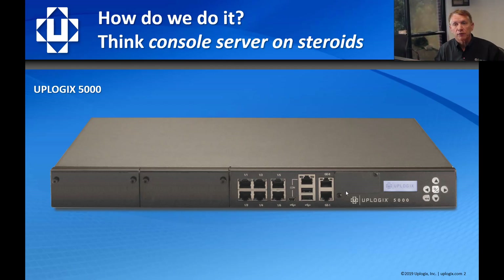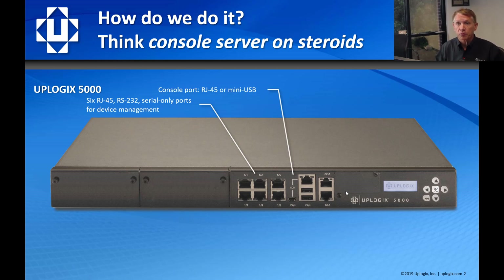We're built on a console server chassis. We have six onboard RS-232 ports for plugging in routers, firewalls, and network gear. We have our own console port for plugging in your laptop so that you can always have the same functionality whether you're coming over a network or locally. We have a primary management Ethernet that we plug into our management VLAN — it's what we use for SSH, TACACS, and local connections like TFTP and SCP.